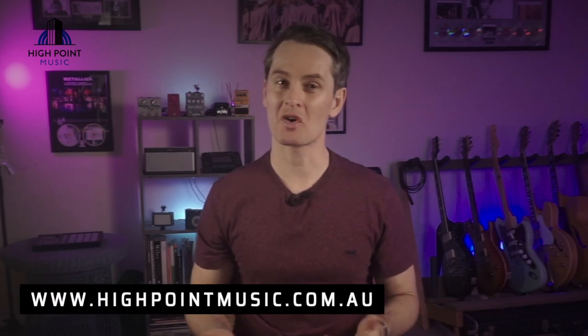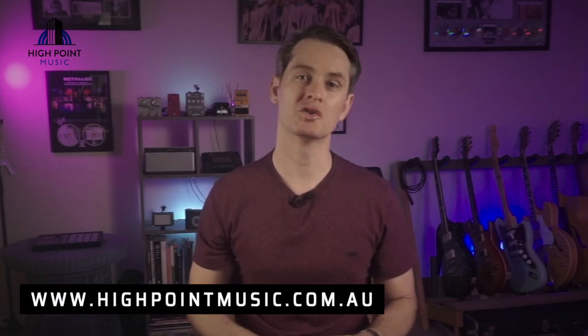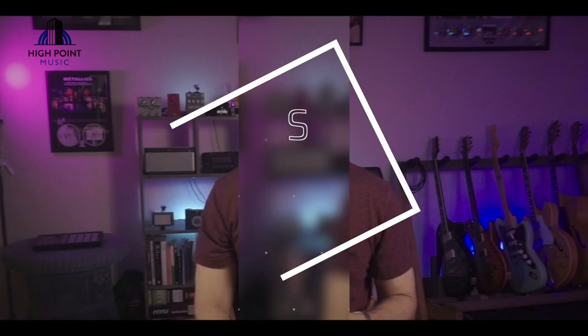Hey there people, Ryan White here for highpointmusic.com.au. In today's video I'm going to show you how to copy and paste snapshots on the Line 6 Helix LT.